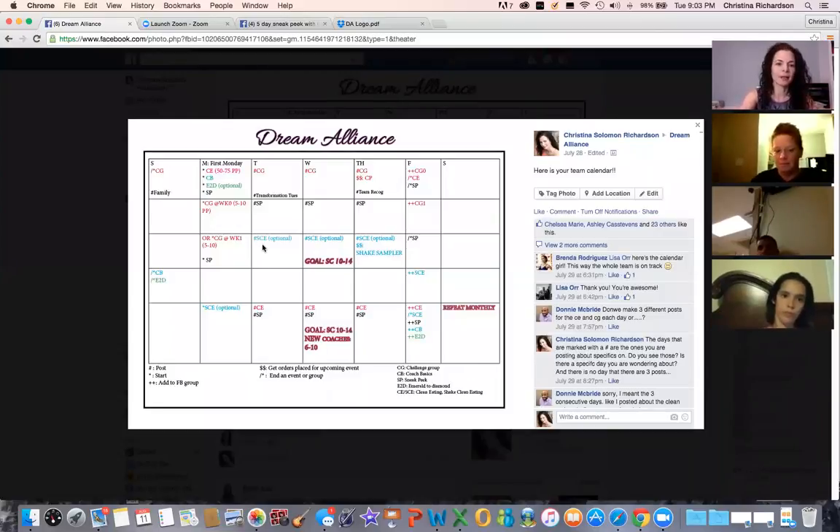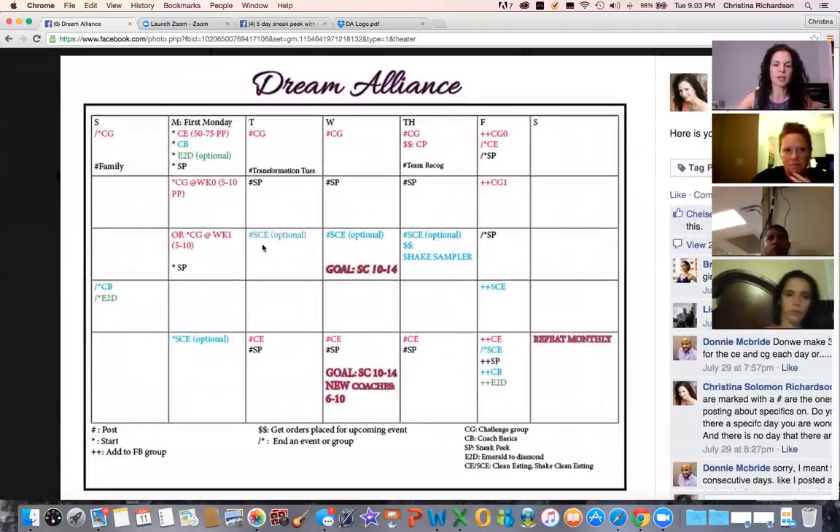Looking at the team calendar, we have the sneak peek laid out to start on the first Monday of the month, the third Monday, and even the fifth Monday — so one every other week. You definitely don't have to start one that frequently and you want to get a feel for how often you want to run them. I like to run them once a month personally because if I let them go that long, I can get more people involved in the one that I do.